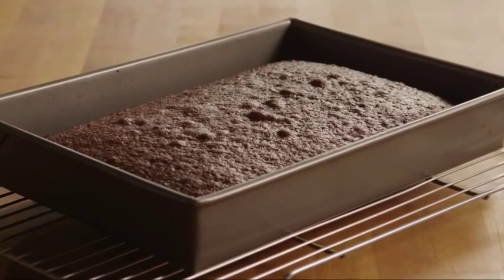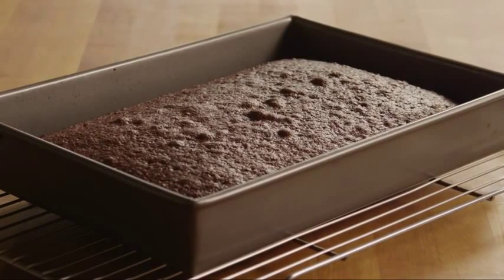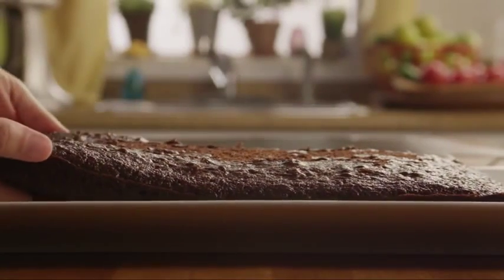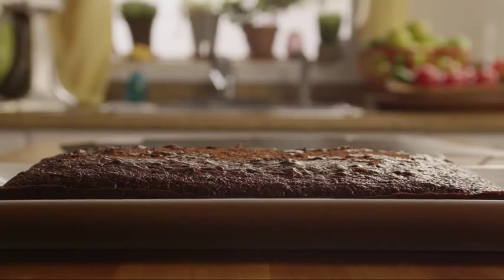Prepare an 18-and-a-quarter-ounce chocolate cake mix according to the package directions, following the instructions for baking the cake in a 9 by 13 inch pan. Once the cake is completely cooled, remove it from the pan.